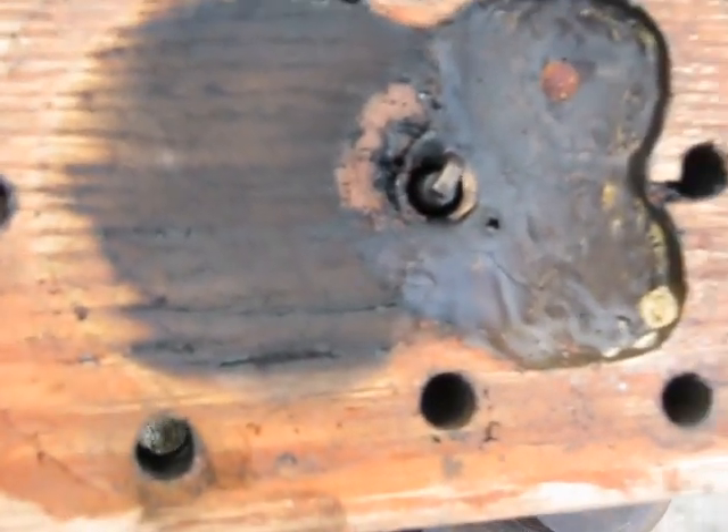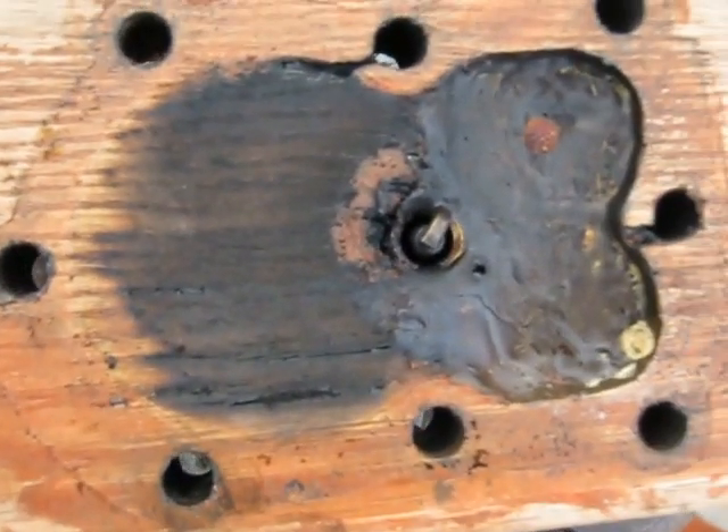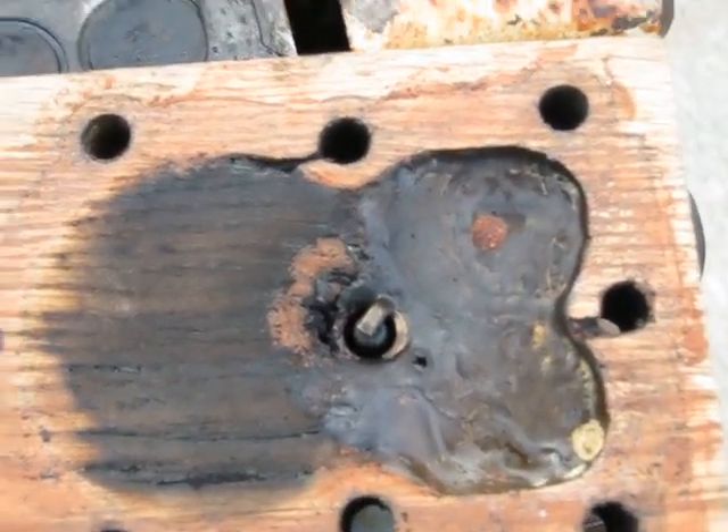She's definitely charred on the inside there and smells like burnt wood. I'm happy with her — I had a good run.